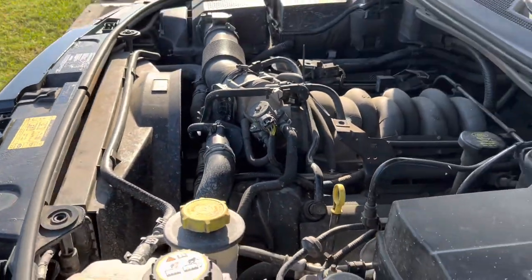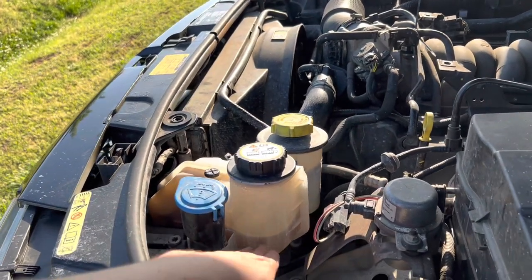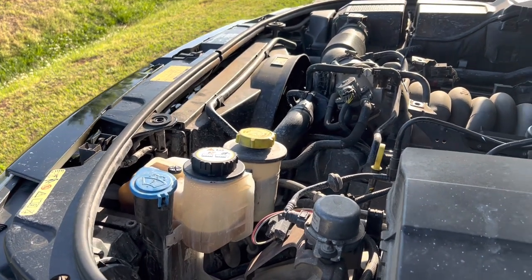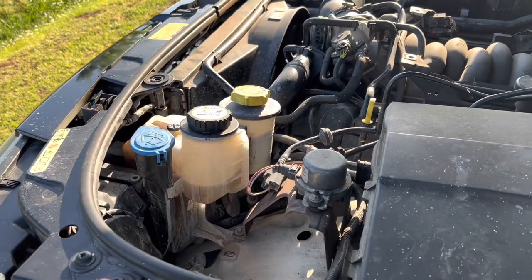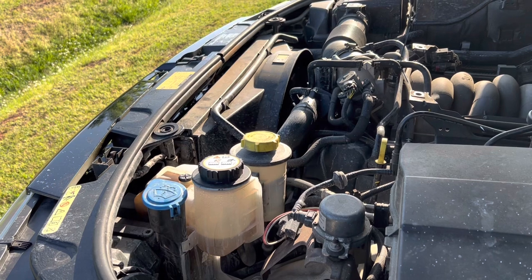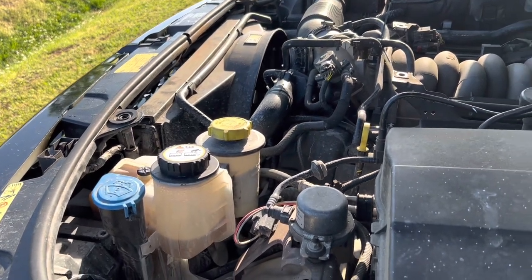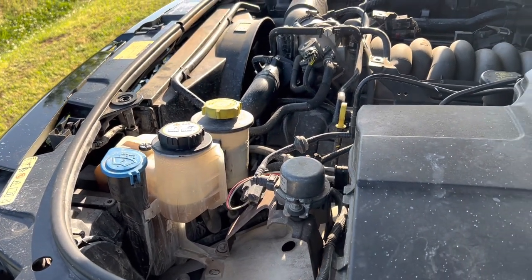These pipes look new but have markings on them — somebody messed with this thing before me. When I bought it, it had pink fluid at proper level, but it started overheating as soon as I started driving it. I bought it at auction for $2,500 — about $3,300 total not including towing — because I could not drive it home due to the overheating. I tried everything in the parking lot but didn't know how to properly bleed the system. The next day, without doing anything, it was delivered and I could drive it with no problems until yesterday.